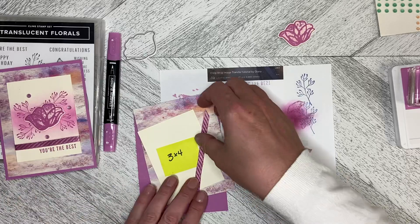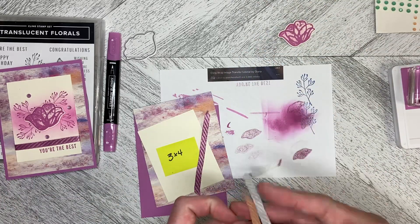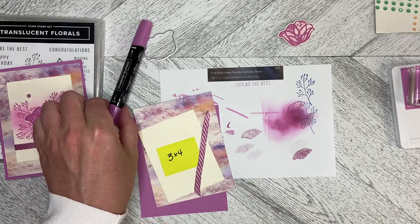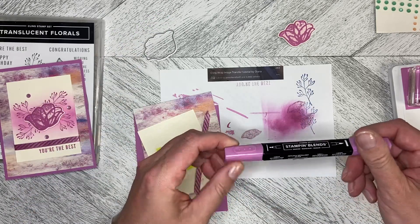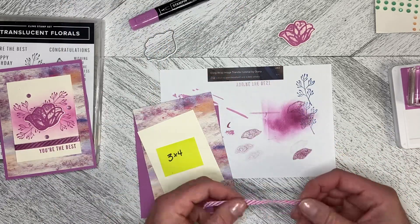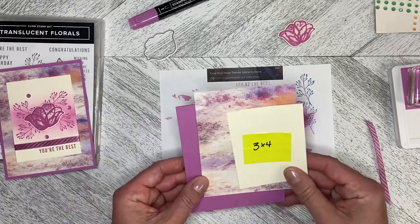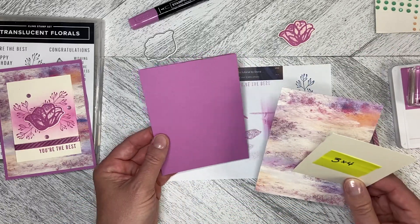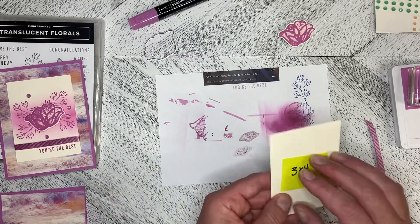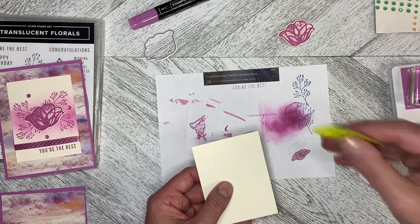I also took some of the white ribbon that comes in the two-pack with the white and the Petal Pink, and I used my Petunia Pop stamp and Blends to color it. Then I'm going to use that to wrap around. So again: a Petunia Pop card base, five and a quarter by four in the Meandering Meadow, and then a three by four in the Very Vanilla.